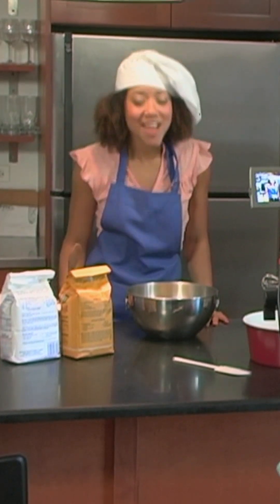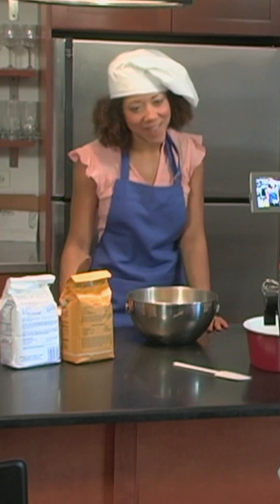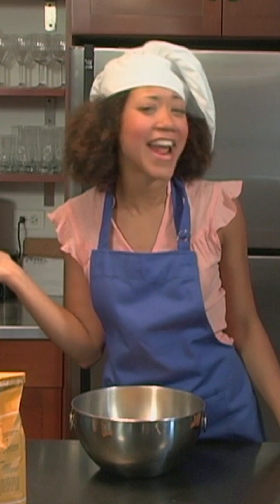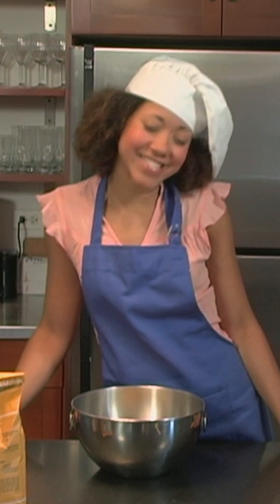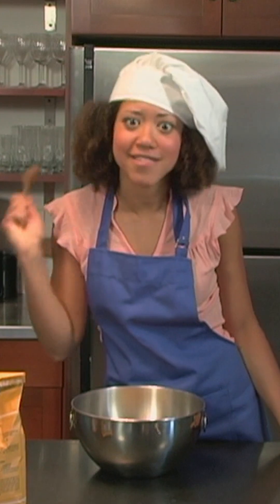Good morning! Today I'm going to show you how to make a yellow sponge cake that'll be the highlight of any birthday party. It's been in my family for generations. Not only is it delicious, it's foolproof.